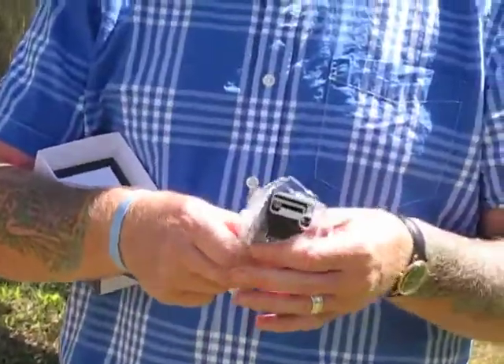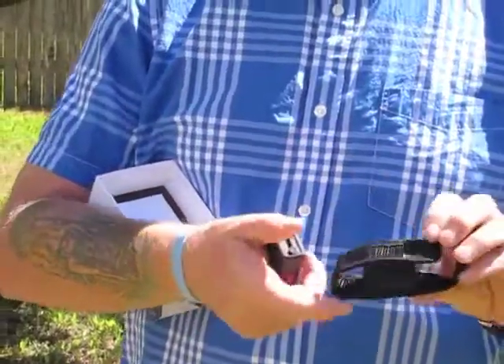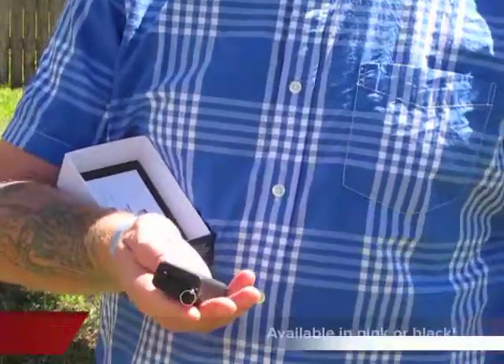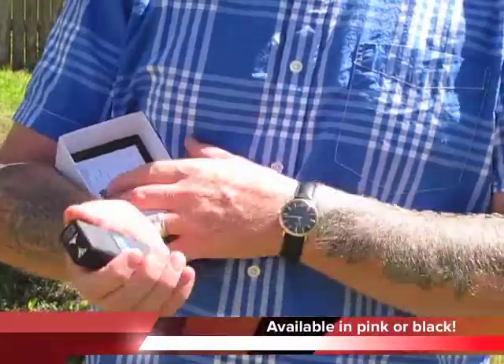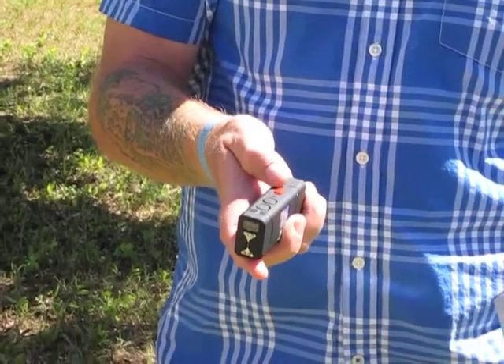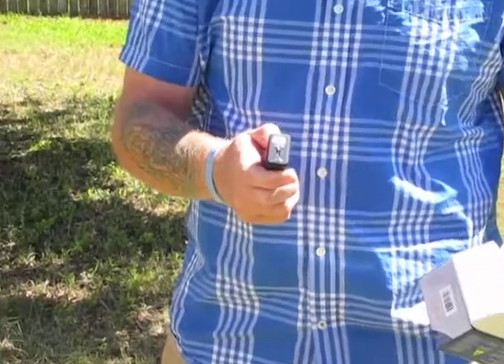Let me just unwrap it — this one's brand new. You have a holster here that goes into your belt loop if you want to use it. But I suspect you'll probably just put this on your keychain. Look how small it is in my hand. There's an on-off switch here, and that shows you the LED flashlight.